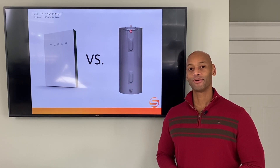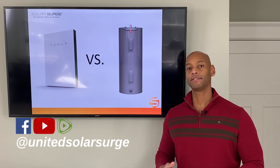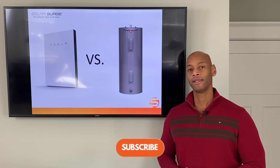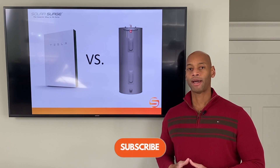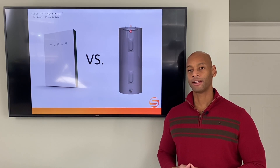Hi everyone, Joe Ordea here for Solar Surge. For the past eight years I've been helping families get their home set up to be able to survive a loss of the electric grid. On this channel we talk about all things related to solar, battery storage, emergency preparedness, survival, and things of that sort.